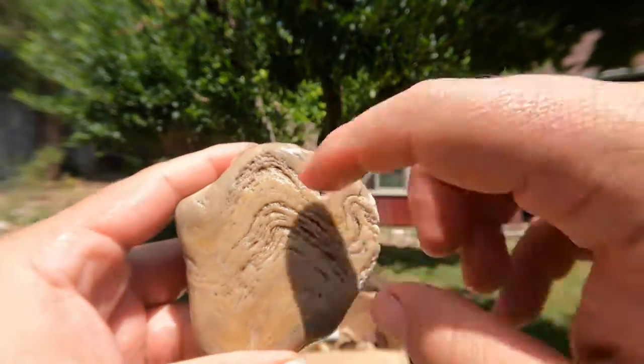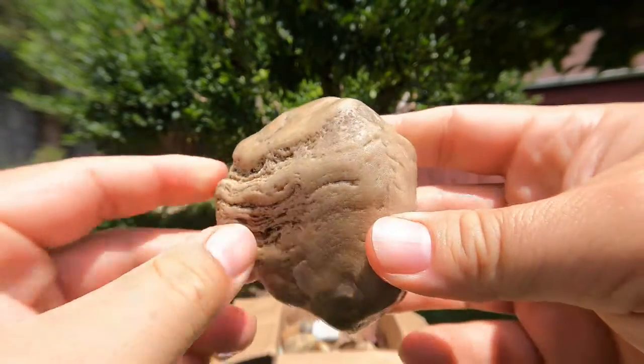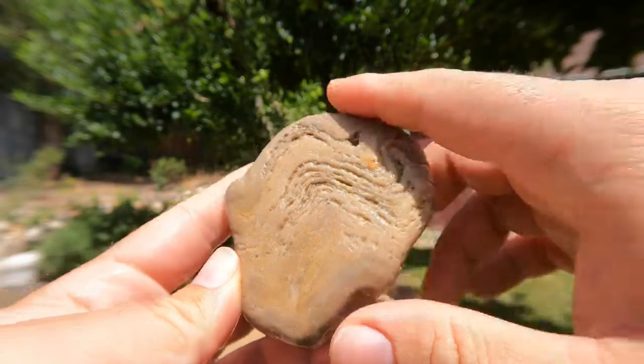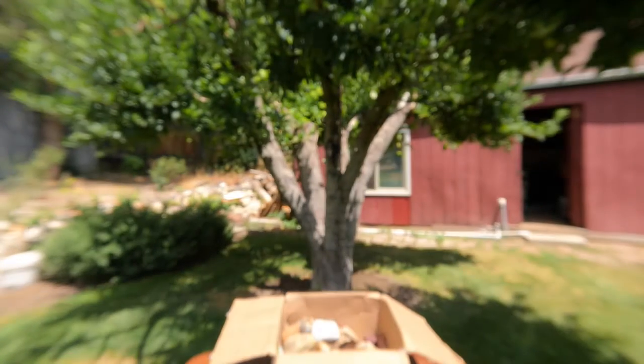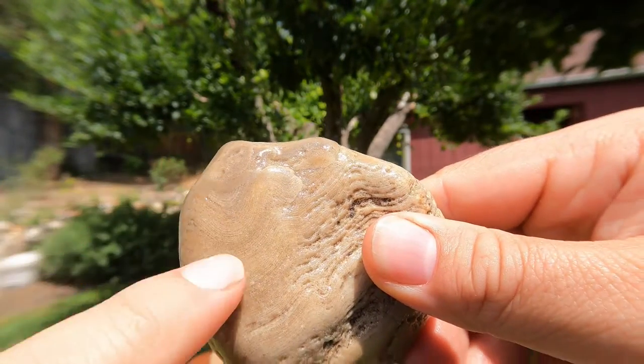This looks like layers of algae growth — this could be a stromatolite. I think he said in the list, yeah, he's got some stromatolites from Michigan. So that's probably a stromatolite. Looks like it — it's got the nice pattern to it.